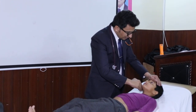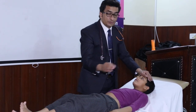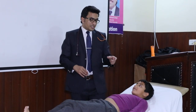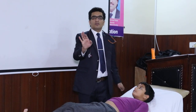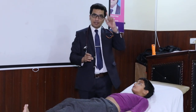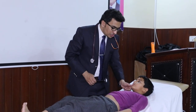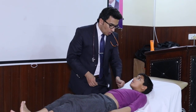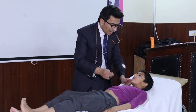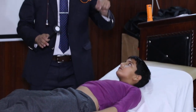So you have checked the pterygoid muscles. The last is the jaw reflex. Normally the jaw reflex is not present; if it is present, it shows bulbar palsy. To do the jaw reflex, place your thumb on the chin of the patient gently and strike with a hammer on your thumb. If the mouth closes, that means the jaw reflex is present, indicating bulbar palsy.